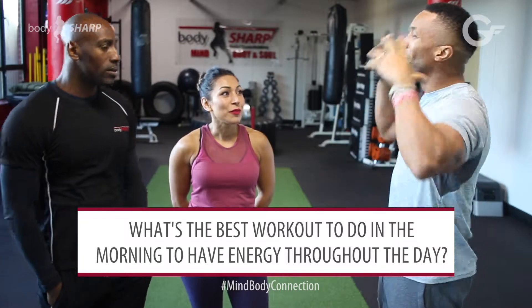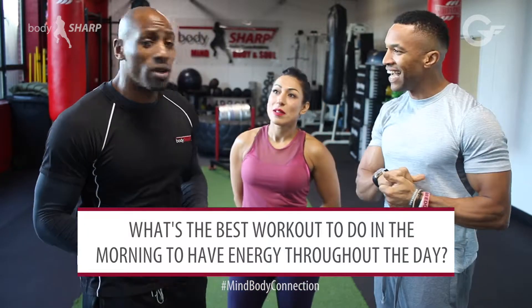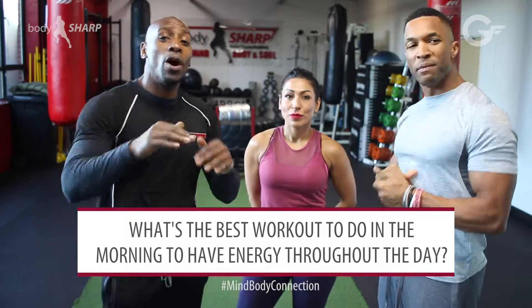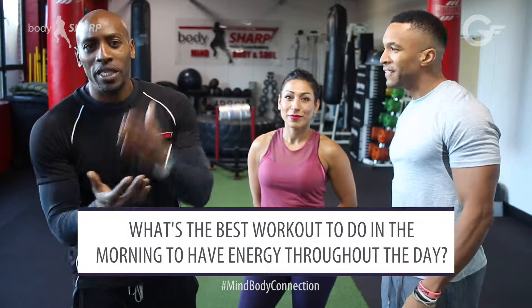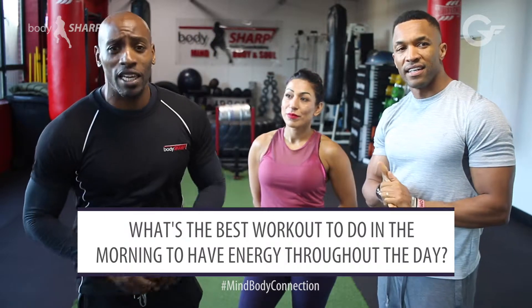First thing in the morning, I want to feel energised. What's the exercise I should be doing to feel incredibly energised for the rest of the day? If you want to have some energy in the morning, you need to do some exercise and spend 20 minutes working out. You don't want to do a big sprint or anything like that. Let's work in a heart rate zone — anything from 60 to 85% of your heart rate.